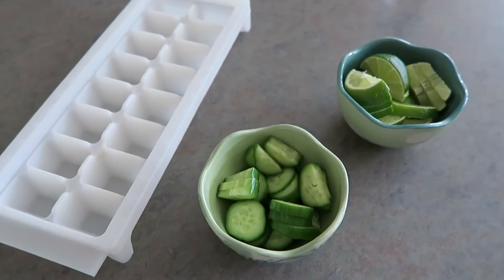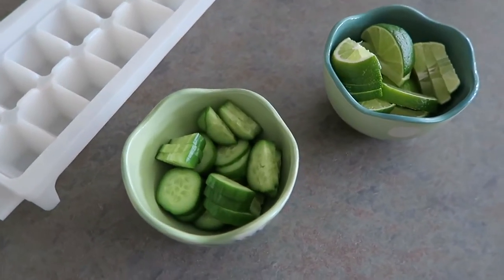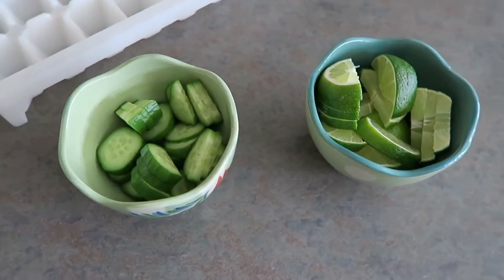Now it is time to make the ice cubes, which I'm infusing with fruits and vegetables. I thought that cucumber and lime sounds like a good combination, so I bought one mini cucumber and two limes. You're just going to sprinkle your choice of fruit or vegetable — or both — into each single ice cube and top it with water.